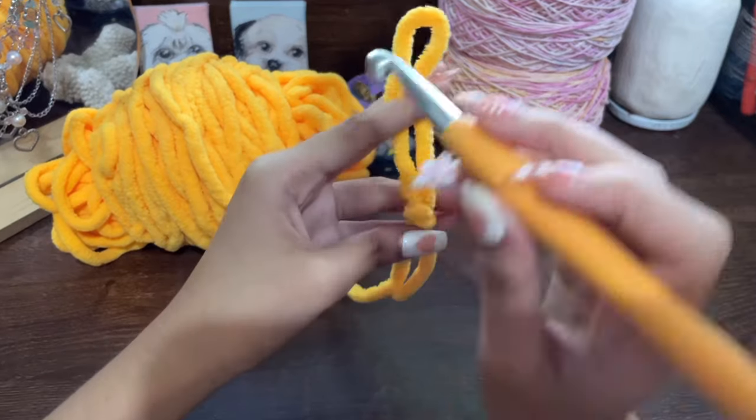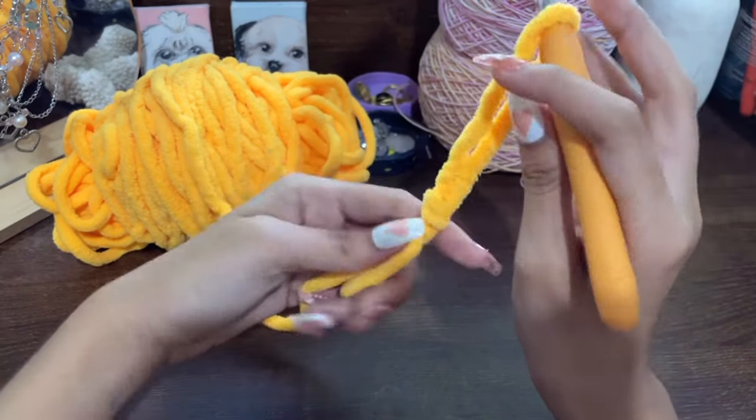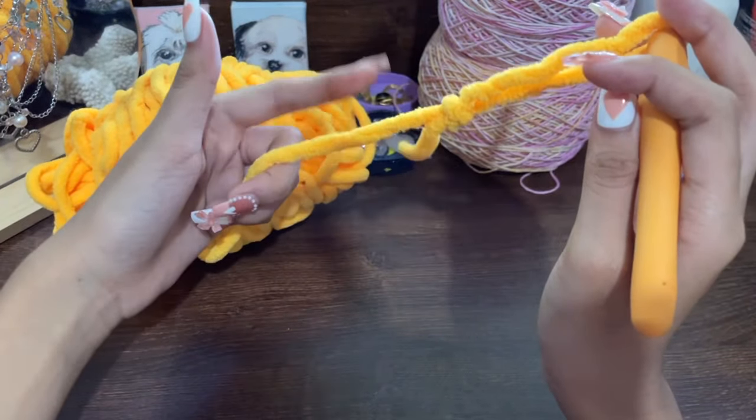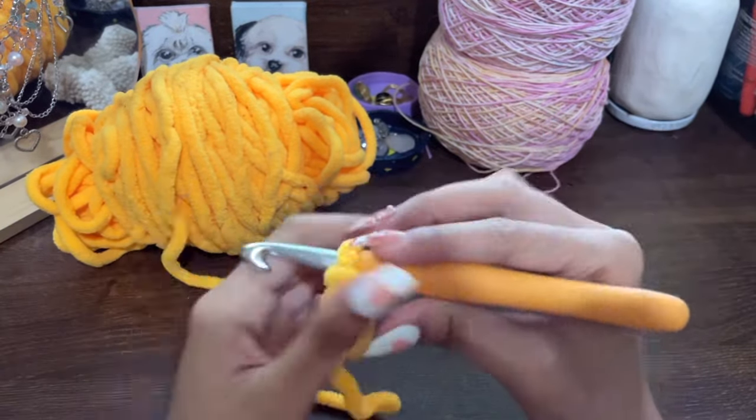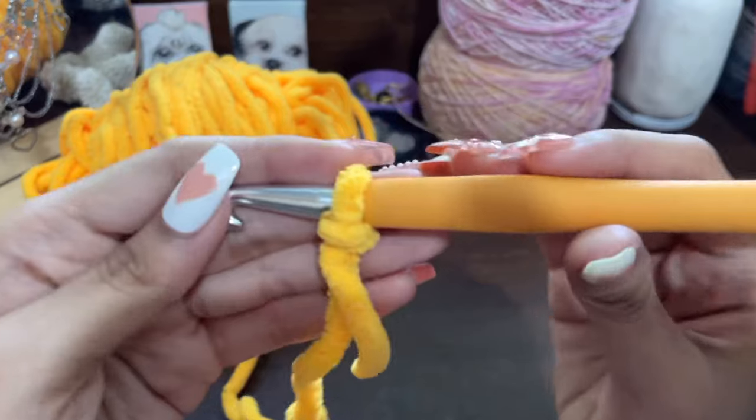Now hold that circle of yarn and pull the loop through while holding that shape. Now we have what we call a slip knot. Grab your hook, put it through the hole, take the longer end of the yarn and pull it through so it's tight around the hook. We can now begin crocheting.